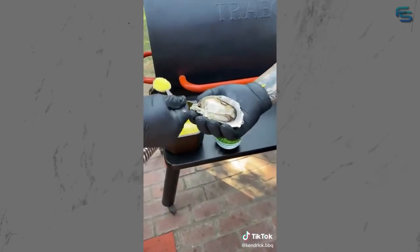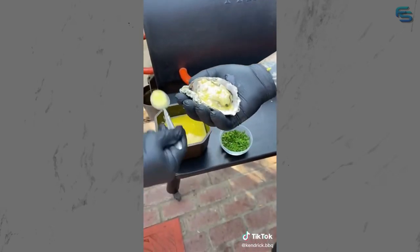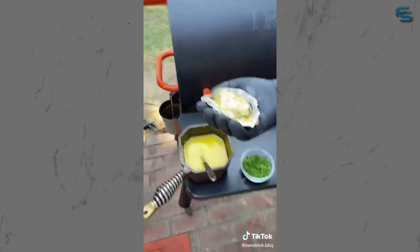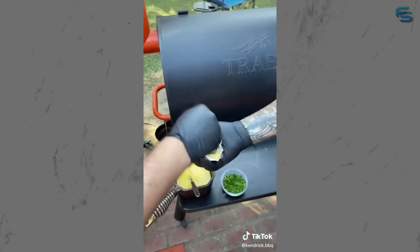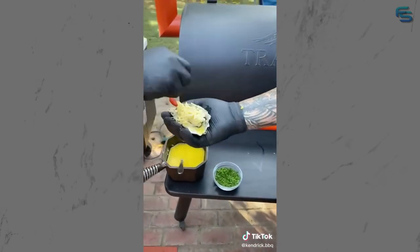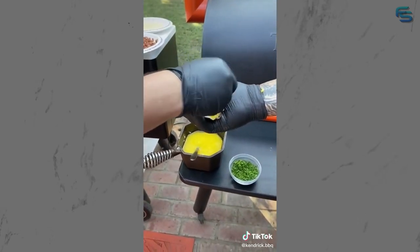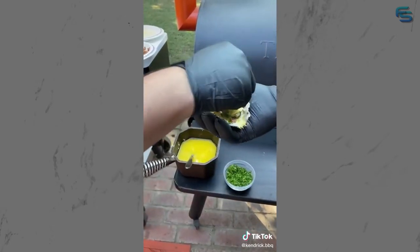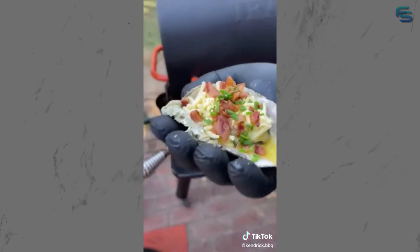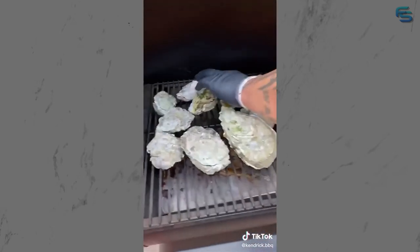Get that garlic butter, Kerrygold - oh yeah - get that cheese. White cheddar - cheddar is better. We got that Kurobuta bacon from Snake River Farms. Boom - chives. And we're going back on. Oh my god, that's how we do.